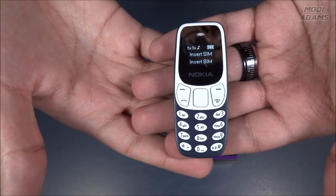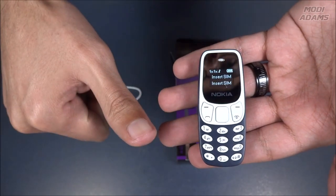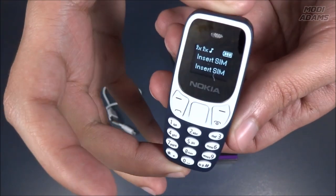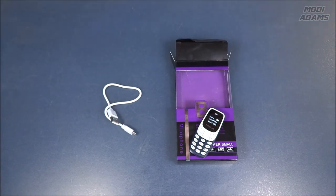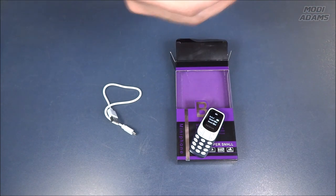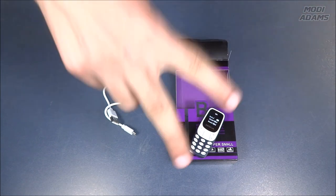That was it my friends — this is my new tiny fake replica of the original Nokia 3310 phone. Thank you so much for watching. Give us a thumbs up if you liked the video and this little tiny cute phone, and kindly support us by clicking on the subscribe button — that would be so helpful in creating more content like this. Until then, I'll see you in the next one. Peace!